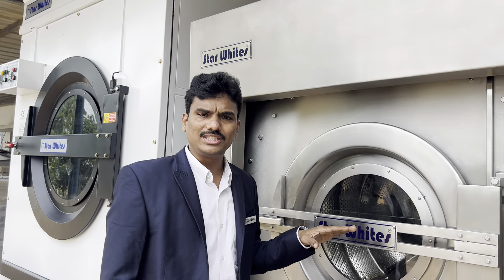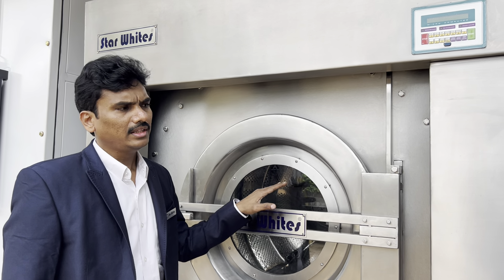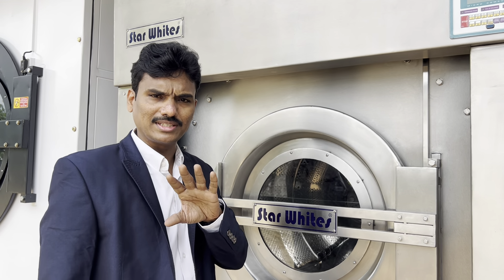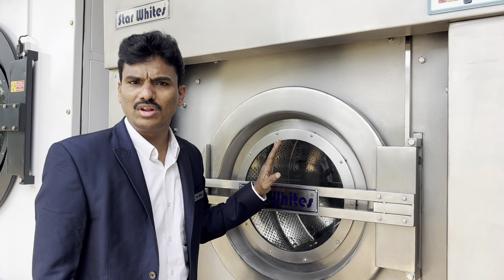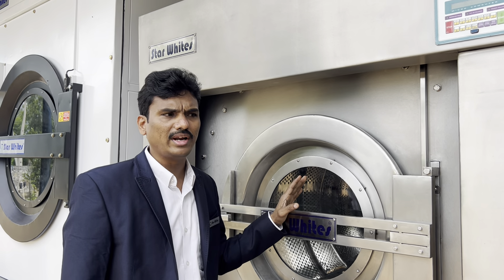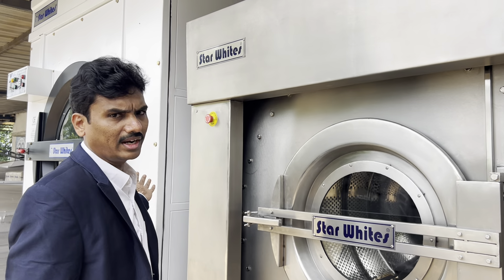If you go to cheap imported machinery in the same 60kg machine, they use a 7.5hp motor. A 7.5hp motor will not take a 60kg load — it will take only 40kg while washing. During spinning it will not give 300 G-force; it will run only at 500 RPM and give only 200 G-force. When it runs at 200 G-force it will take more time in the dryer.